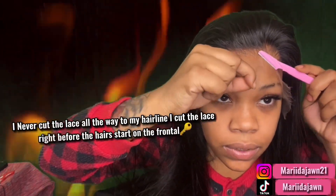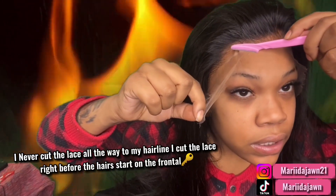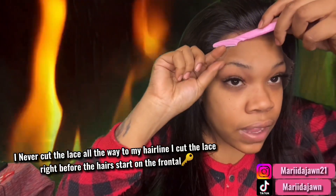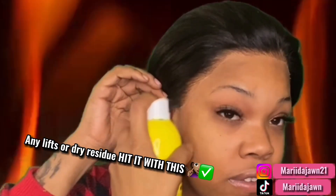I pretty much go in cutting the lace the same way I go in cutting my cap — just making an incision and kind of working my way across it. Try not to cut any hair, cause I go back and cut more lace after. You can see there's a little bit of residue, so I'm gonna go in with the Wonderly's one final time, just all around that perimeter. You should get that pressed in — it should look like this.